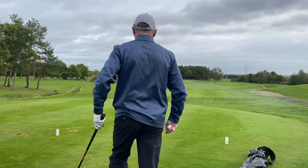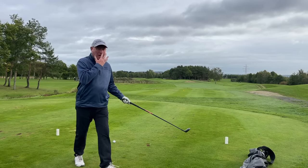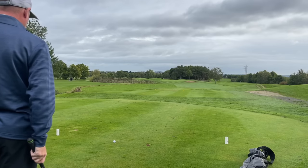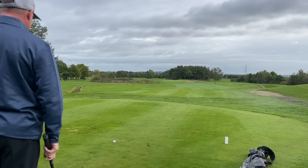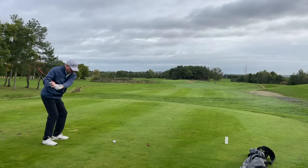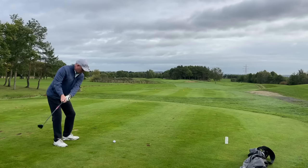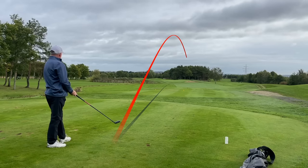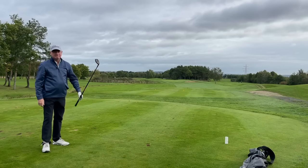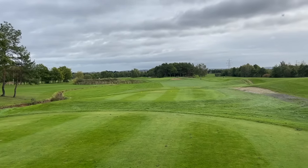170 yards to the flag on this par three — Dave coming in with his four hybrid after ripping one on the last hole. I'm going to try and flight a six iron in low to control it. My shot leaked a little right but distance-wise was in the middle of the green; flight-wise exactly what I'd expect from a Pro V1. The ball feels soft but not overly soft — it feels good. Dave's shot was a little higher with a slight fade, leaked right, and caught the bunker lip — a bit unlucky as it would have reached the front edge.